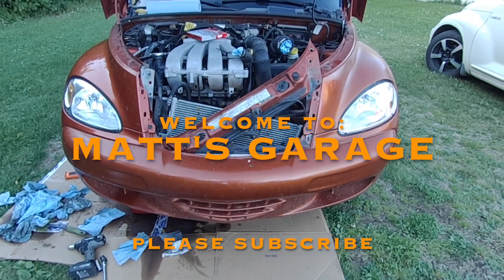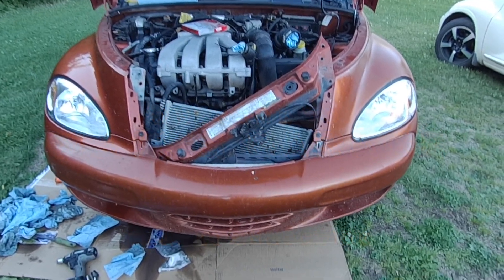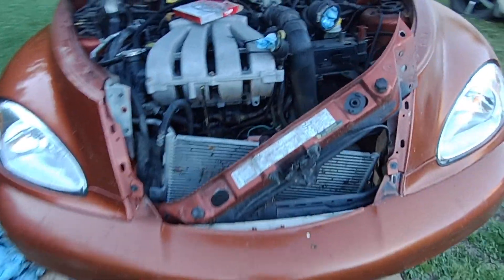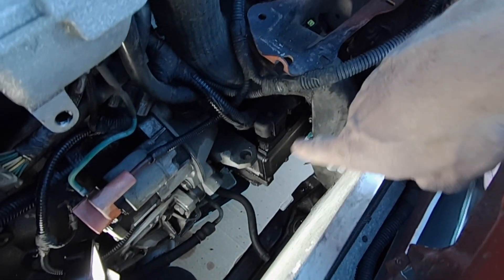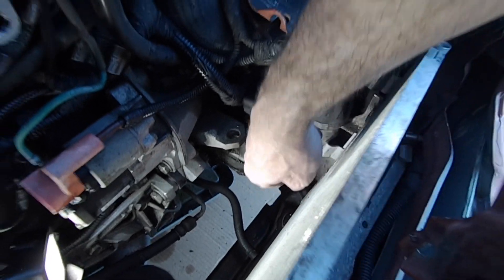Hey there and welcome to Matt's Scratch. Today I'm working on a turbocharged 2003 PT Cruiser and I'll be replacing the transmission solenoid control gasket — just the gasket. It's leaking right here where it joins the transmission.